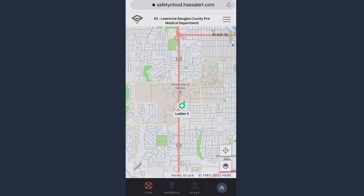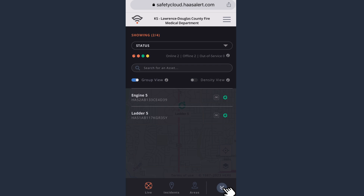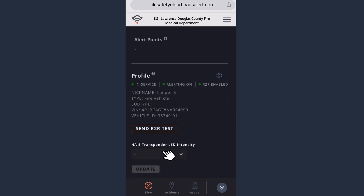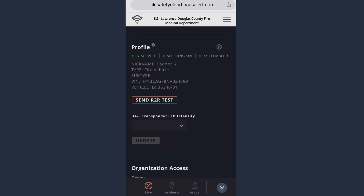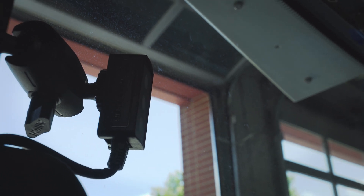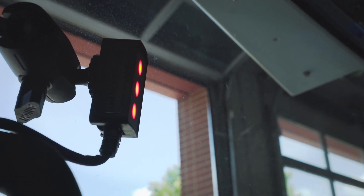The other thing you'll want to do to validate your installation is to bring up your Safety Cloud dashboard. You can do this on a mobile device or on your desktop. Navigate to the vehicle you just installed, click on the profile, and click the Send R-to-R test button. You should see the indicators flash. We here at HaasAlert hope you now have a better understanding of responder-to-responder, and we hope you stay safe on every call.